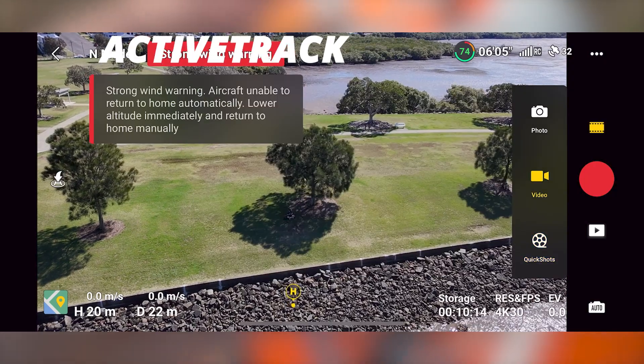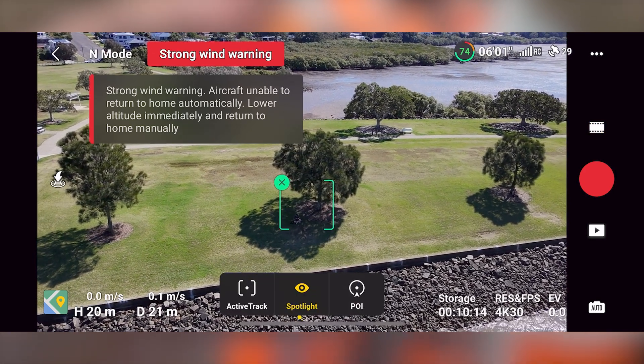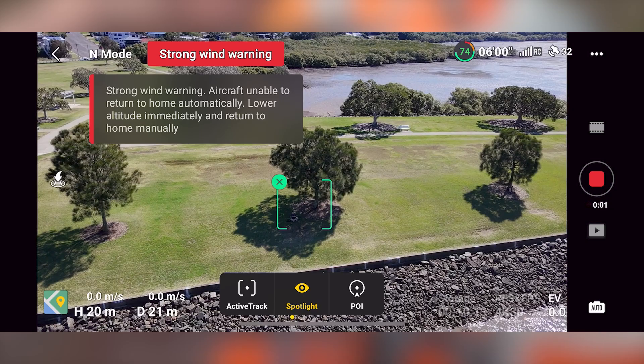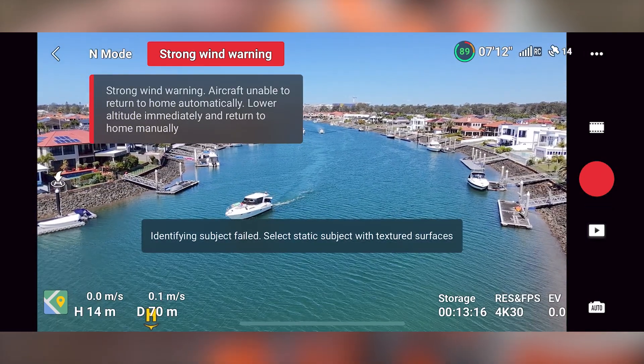It does have active track. When I've got the controller and app set up, I can draw a box around a subject and it will start tracking in active track mode. You can also use spotlight and point of interest. Keep in mind active track only works on people — you can't track vehicles or boats. From there, you can also use this drone in full FPV mode.